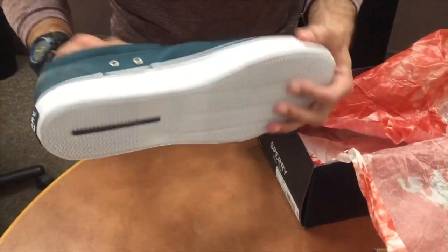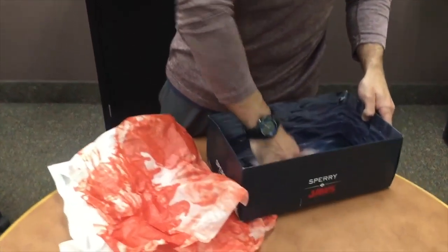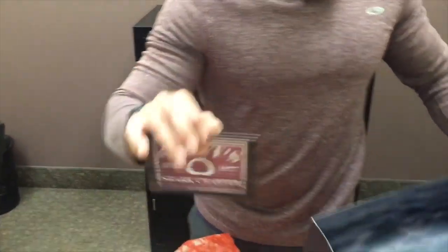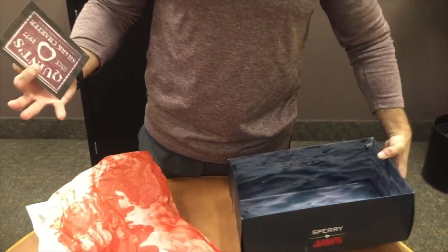Beach is closed. Just overall, unbelievable detail on the shoes — even on the inside of the box too. There's a little card, and then all water on the inside. So they went all out for this. Very cool. Nice job by Sperry.